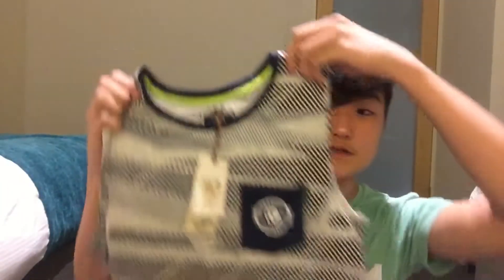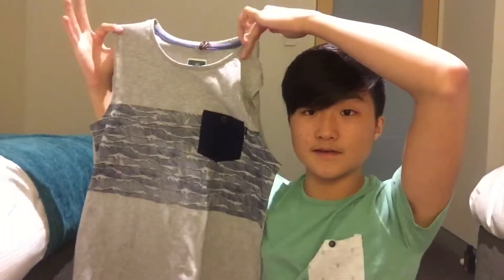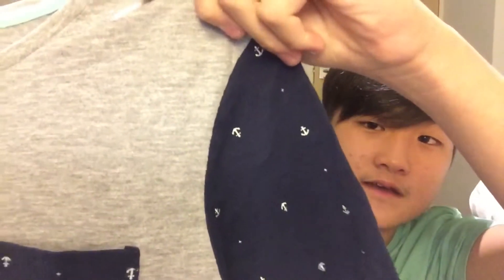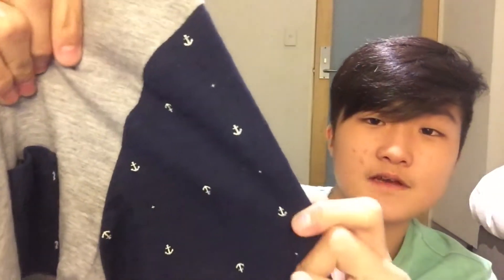I also got some shirts as well — I got some singlets. Here's one, here's the second, the design is pretty cool, and here's the third. And I got my usual pocket tee right here, so it's another design. It's basically an anchor design — you can see the anchors right there, it's an anchor pattern.